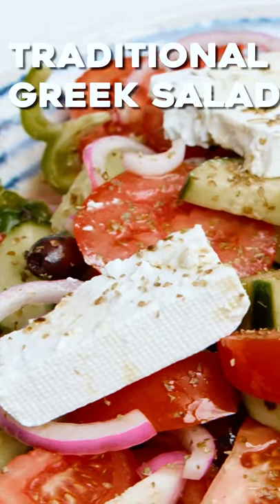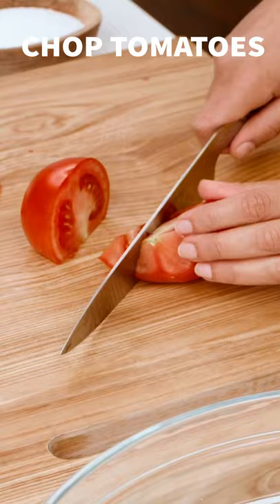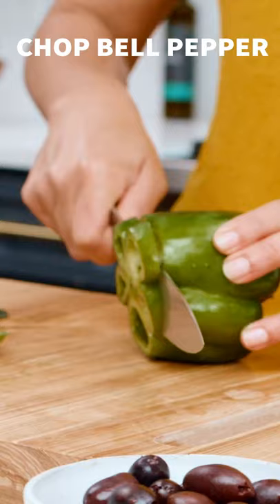For something so simple, Greek salad will surprise your taste buds in the best way possible. I learned all about it on my trip to Greece. The way that they serve it in Greece is that all the veggies are cut up in larger chunks or big slices.